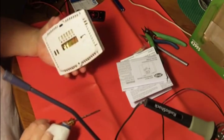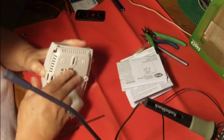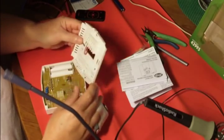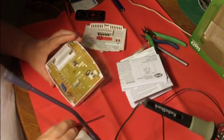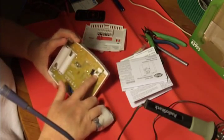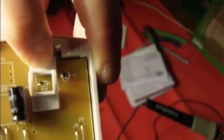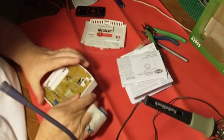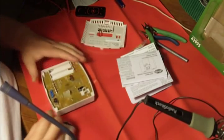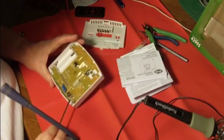The first thing I want to do is get this case off. I haven't seen anybody on the internet using one of these for a fermentation chiller yet, so I'm jumping into the unknown a little bit. Looking at the board, I can see RT1 — R for resistor, T for temperature — so I'm saying that's the thermistor.